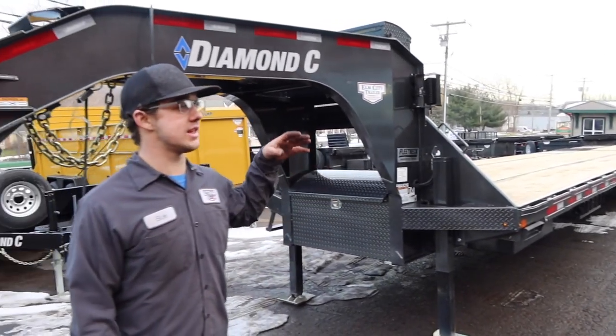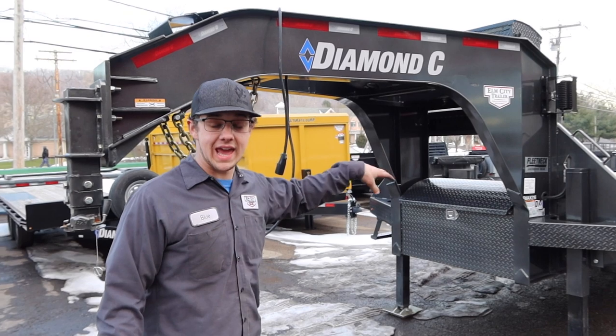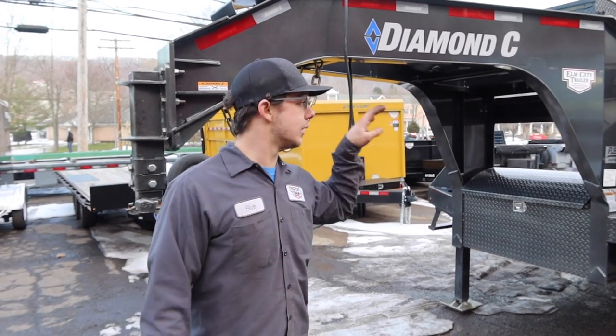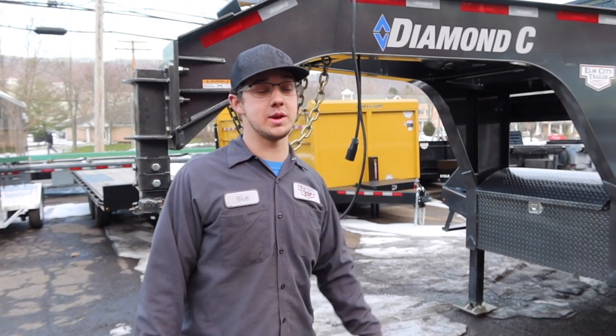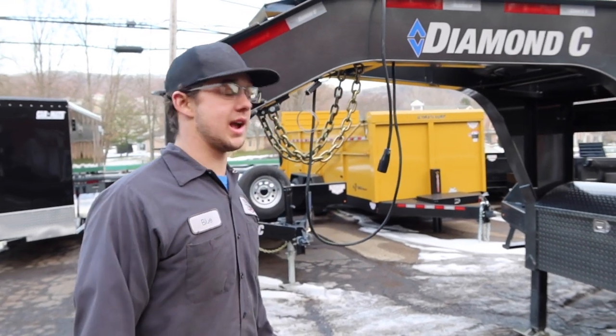This is Diamond Sea's new engineer beam they came out with last year. This is the 40k package, 44 foot with all the bells and whistles — pretty sweet trailer. We'll go through the whole thing right now and check it all out, see what you guys think.